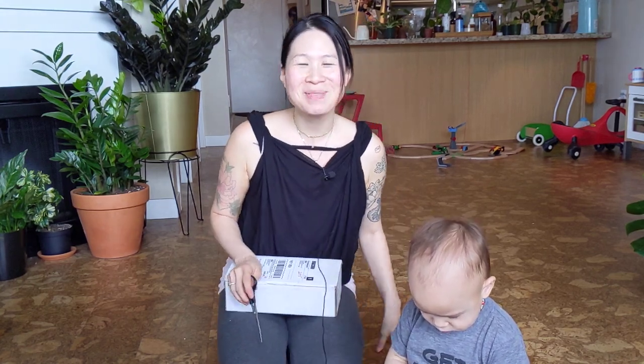Hi guys, welcome back to my channel. My name is Amy and in my channel I talk about plants and things I feel passionate about.